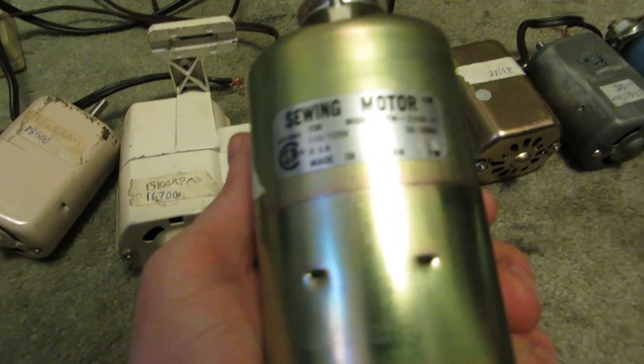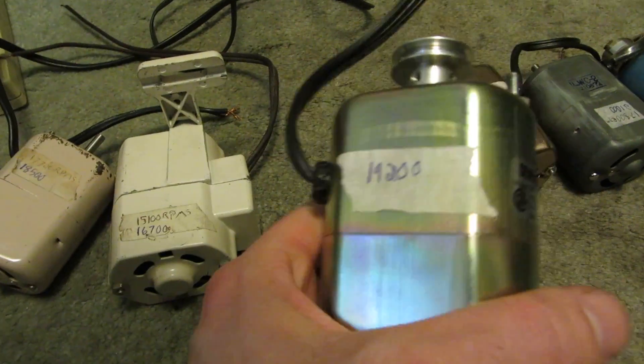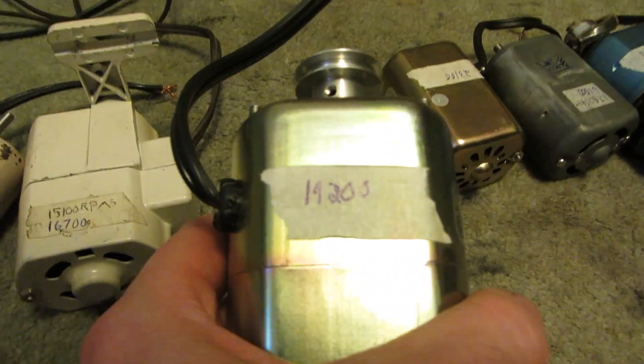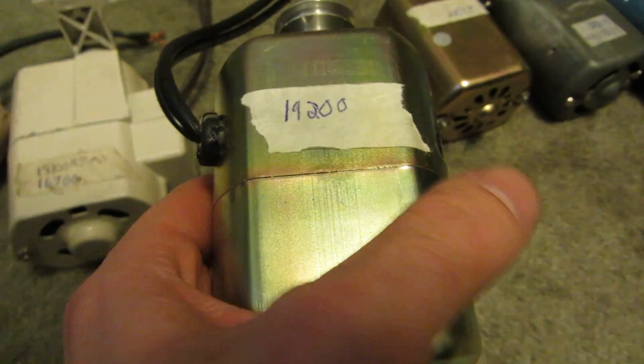Next up is just another generic sewing motor, made in Taiwan — 0.5 amps, 120 volts. I don't know what this was before I took the fan blade out, but now it's 19,200 RPM.